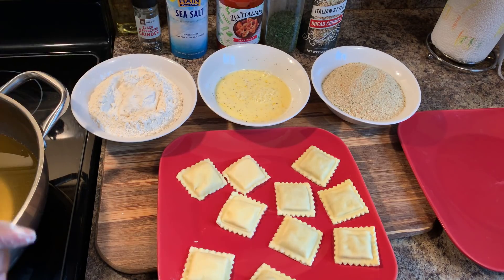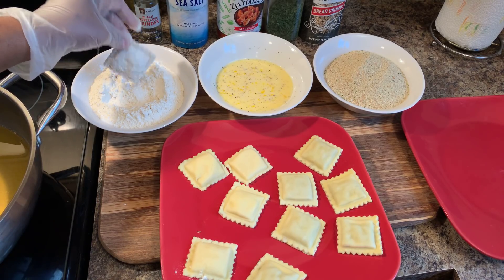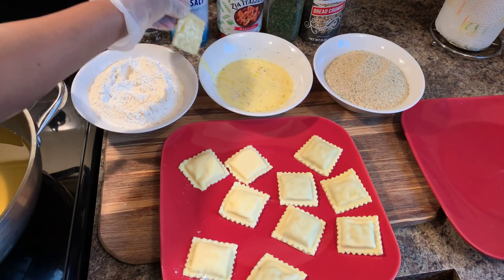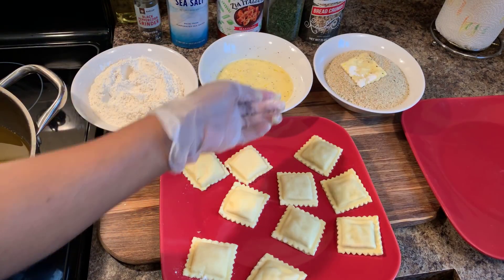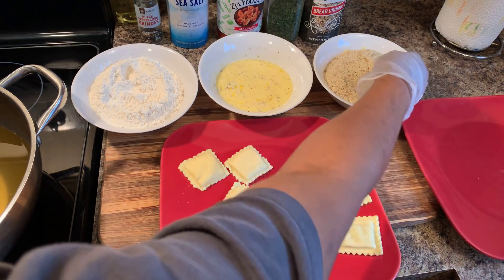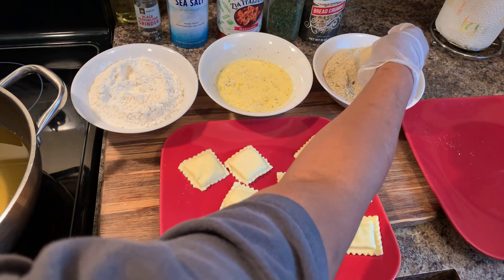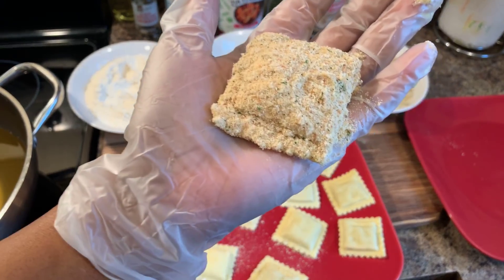I just grabbed some gloves because I really don't want to get my hands messy today. Flour, then egg mixture just like so. After you dip it in the egg mixture it should look like this — right on in to the breadcrumbs. You can use your other hand for the breadcrumbs — use a dry hand for the breadcrumbs and your other hand for the wet. Make sure that you pack the breadcrumbs on.